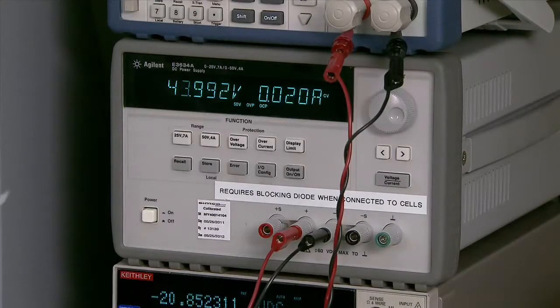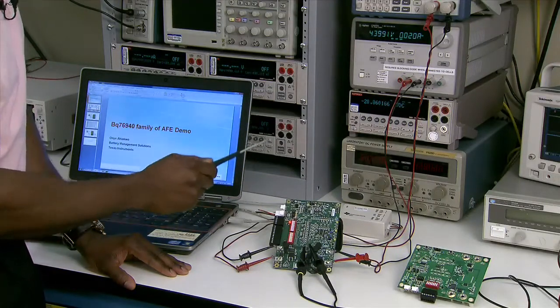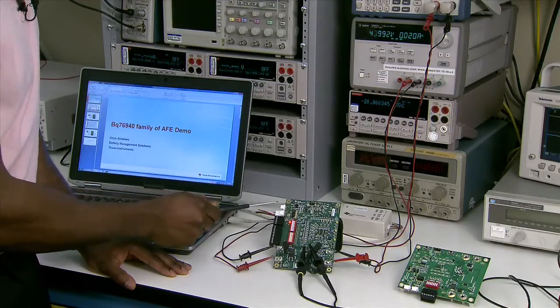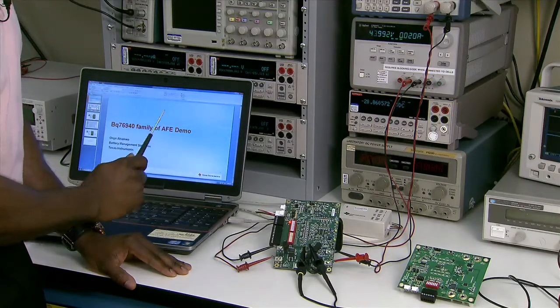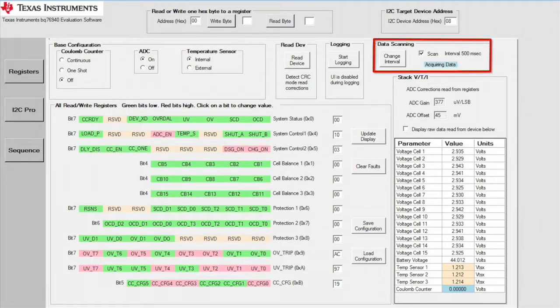For this experiment today we are going to apply 44 volts to the device. We've got all 15 cells connected, so that's going to be approximately 2.9 volts on each cell. Over here on the GUI you can see that the voltages of the cells are about 2.94 volts and the stack voltage is about 44 volts. The red highlighted section indicates that the charge and discharge FETs are turned on, and we can see that the device is being scanned, indicating that the GUI is communicating with the EVM.